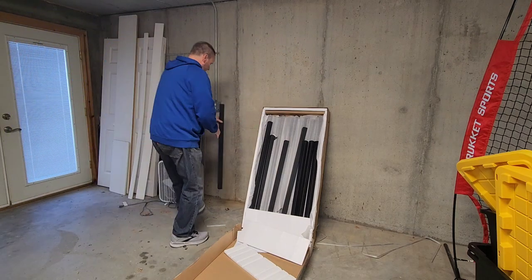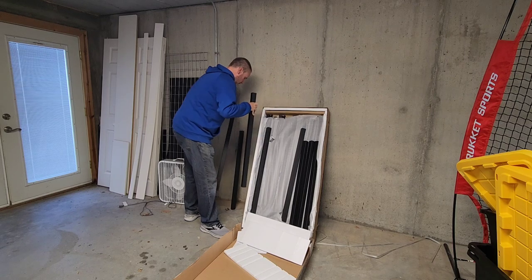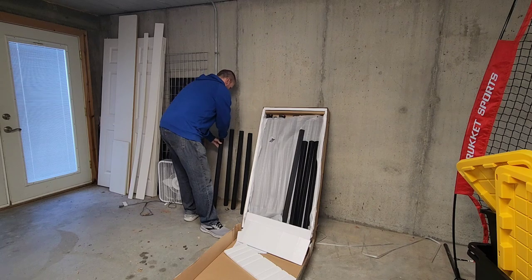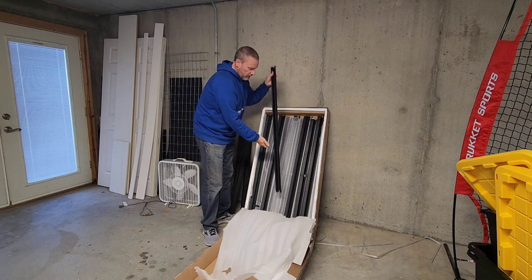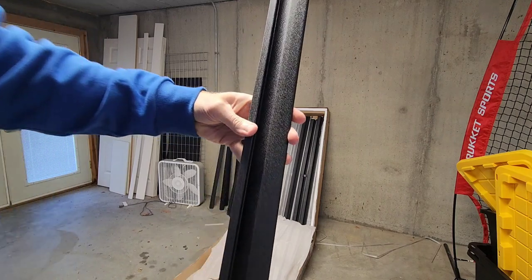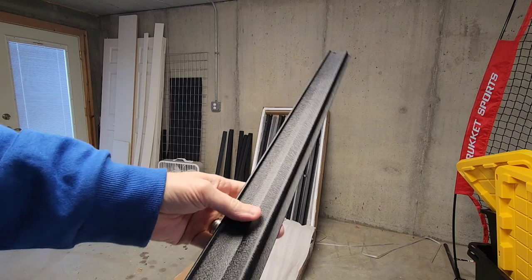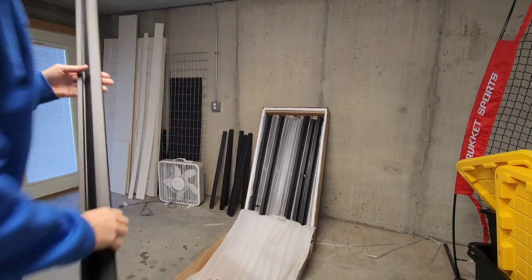So I'm going to take all of these out and we'll set them here. We've got the actual rails too. This is very similar to other rails that I have, but it's got that great finish — it's not just straight black, it's got a texture to it. I just think it looks really, really slick.